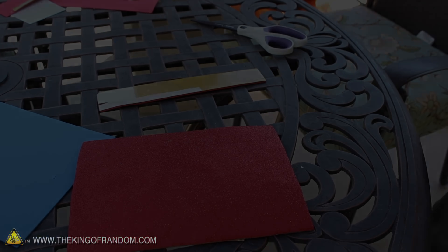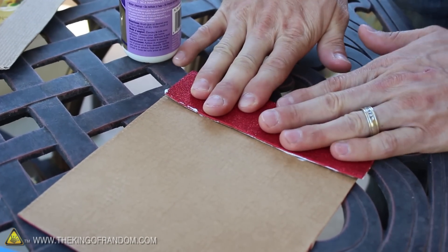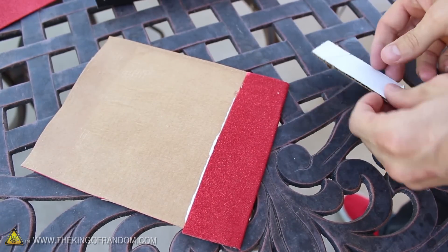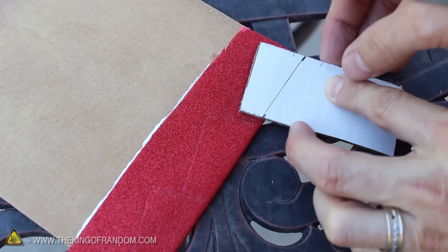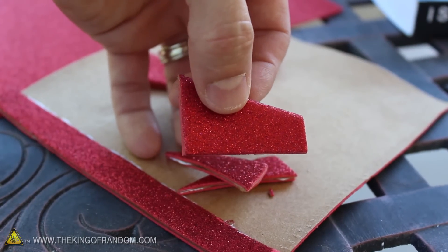I decided to trim the excess material around the edges just to make it a little more convenient to work with. And now we can add glue and fold one of the edges back on itself to get a double-sided glitter effect. This piece is going to be used to make the fins, and I'm going to use the corner of a piece of cardboard as a template. I traced three pieces the same size, then cut along the lines to get these sparkly red fins that should all be about equal.